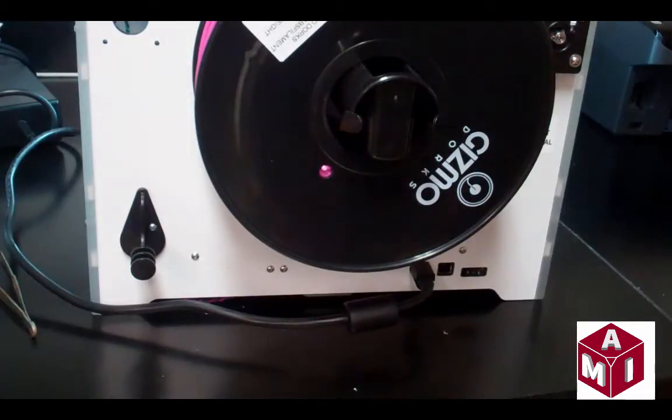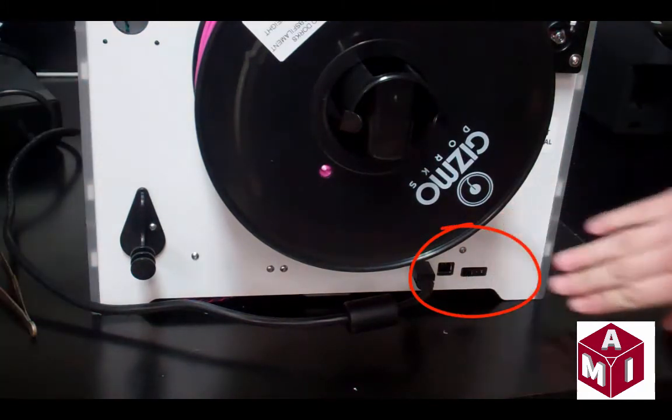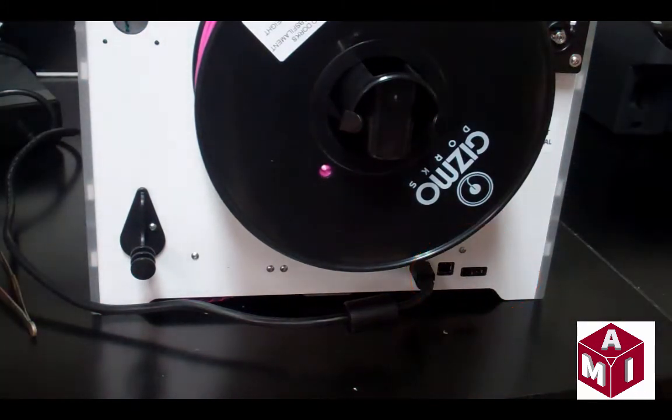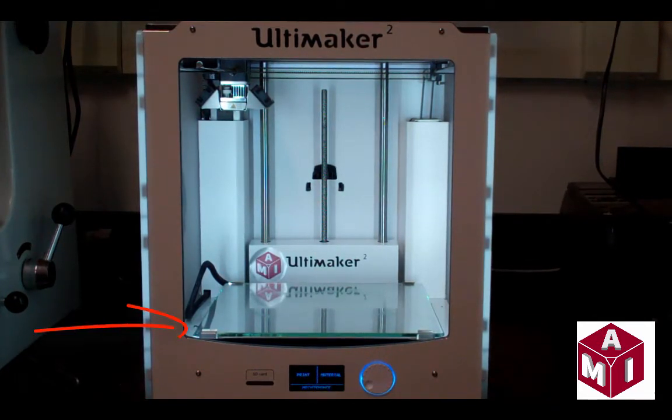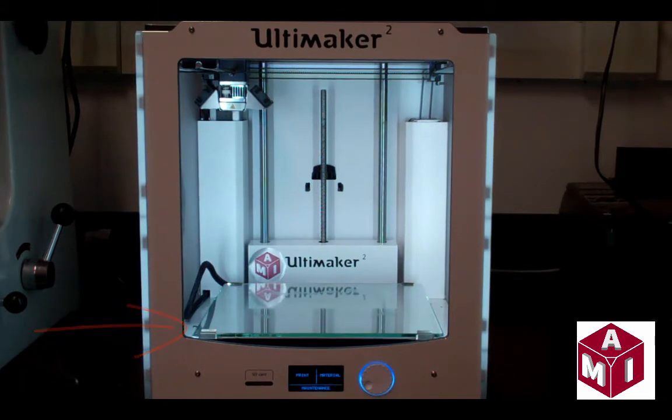First, ensure that the Ultimaker 2 is powered off by using the switch located on the back of the printer. Also make sure that the printer is properly cooled down before touching any parts and that the build plate is at the lowest position in the Ultimaker 2.